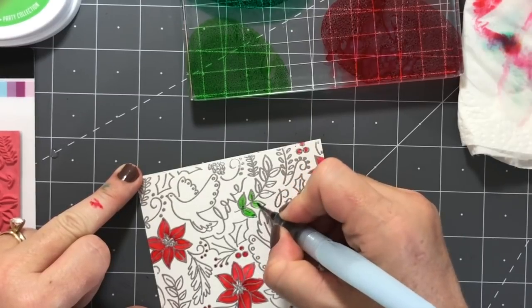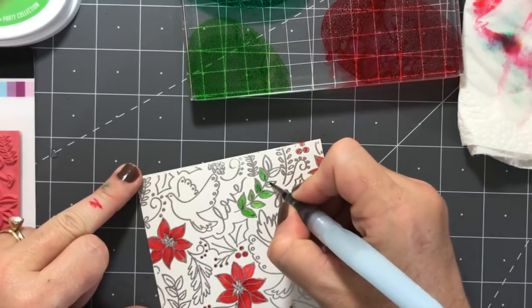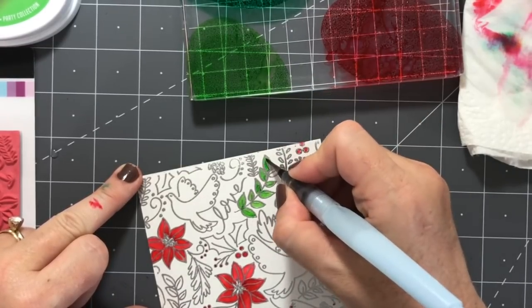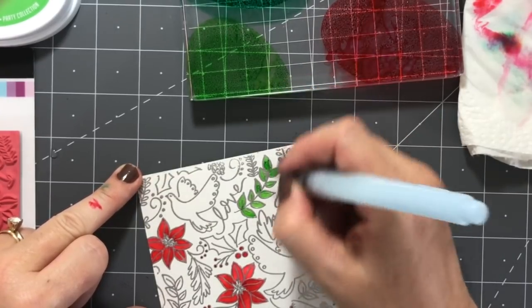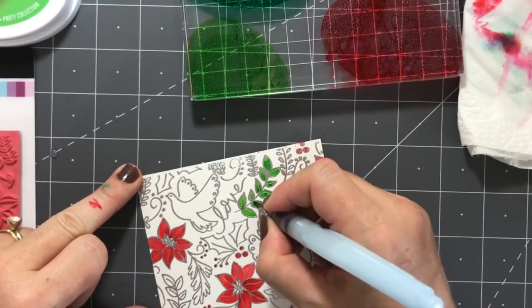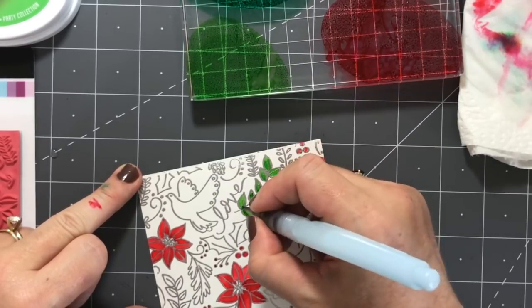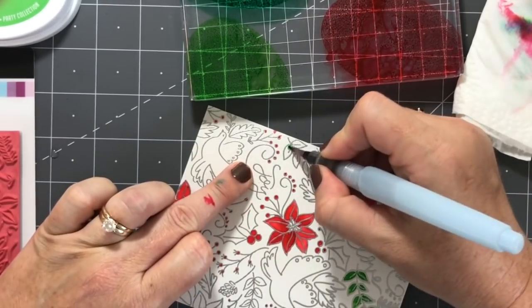If you keep a paper towel on hand it helps with controlling water flow — you don't want to add too much water. It's also handy for when you want to change colors; just wipe off your brush on the paper towel. Sometimes I have a water bottle nearby and spray the tip down a little bit to help wash it out more, to make sure it's clean before moving into the next color.